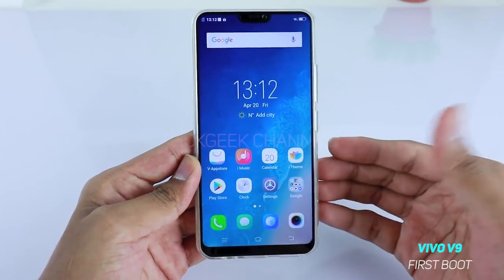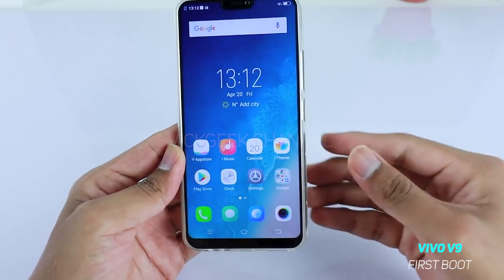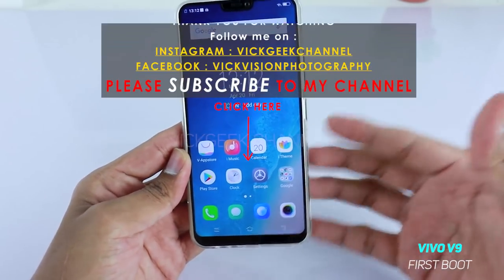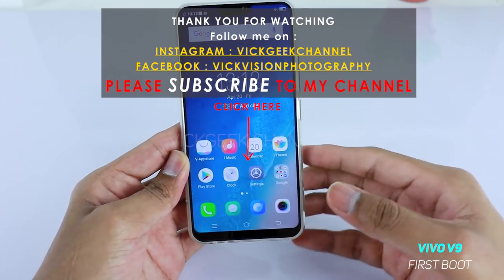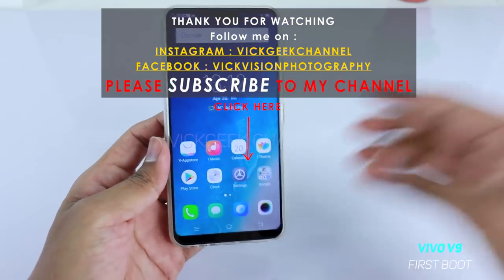This was a brief first boot walkthrough. I hope this video helped you boot your mobile for the first time — if yes, please hit that like button and subscribe to my channel. I've made a lot of videos about the Vivo V9 already, so go check those out. See you all in the next one — till then, take care everyone, bye-bye.